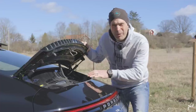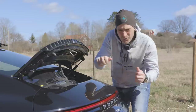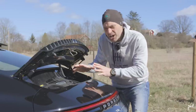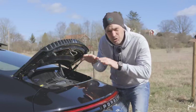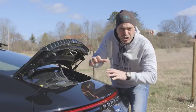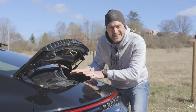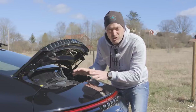With the Sport Chrono package you also get active engine mounts. What they do is: when you turn into a corner, the engine mounts stabilize the engine, making sure the weight doesn't move around in the body and helping the chassis keep the car more stable. Also in acceleration you have rearward pressure, and when you brake you have pressure on the front axle. The engine mounts stiffen the connection to the body, helping the chassis get the stability it needs.